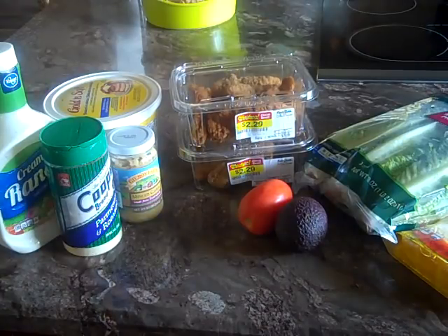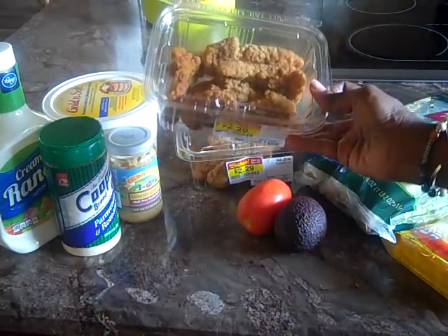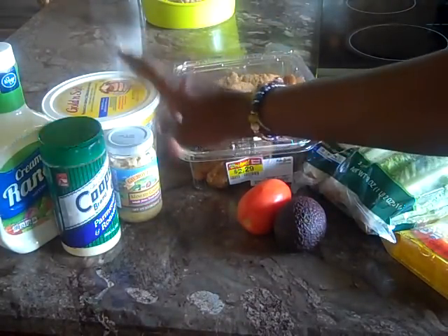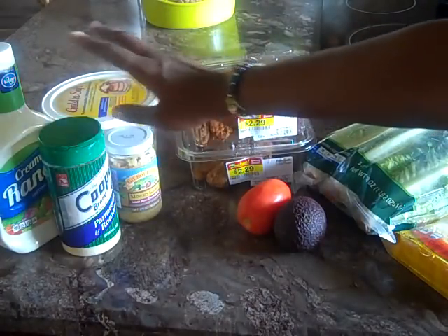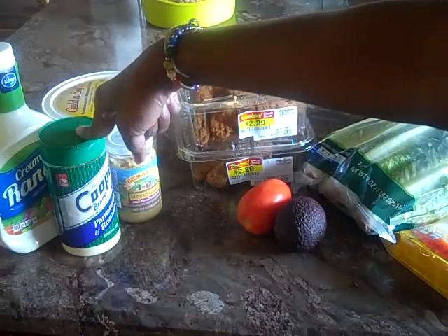To make these lettuce wraps, family, we're going to first take our pre-prepared chicken tenders and marinate them in the oven with some minced garlic and butter. Once done, we're going to sprinkle some parmesan and romano cheese on them.